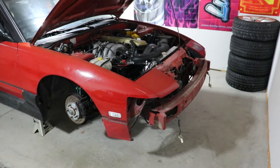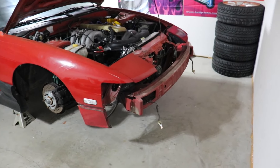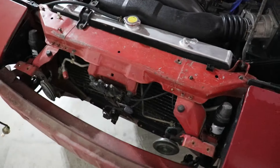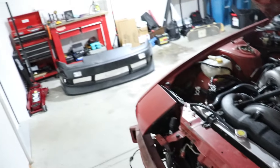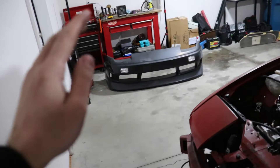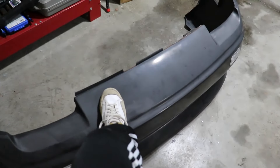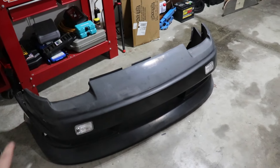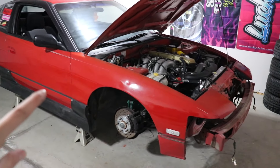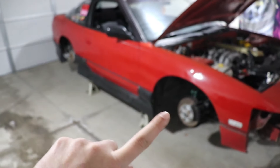Front bumper is off — looking a little naked with the fog lights dangling. I can see the factory crash bar and everything's pretty exposed, including a crusty AC condenser. I'm thinking about restoring the AC, not sure yet. The bumper is over there — I want to paint it or wrap it. It's KVD so it's fiberglass, which makes it tricky to paint unless you add a flex additive. I'm tossing up between paint and wrap — if any of you have experience painting cars, leave a comment with tips.